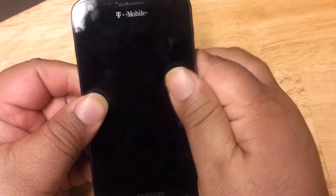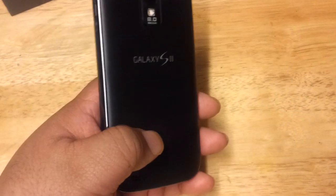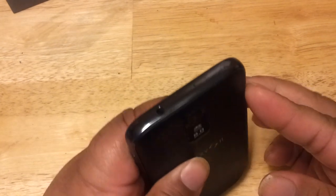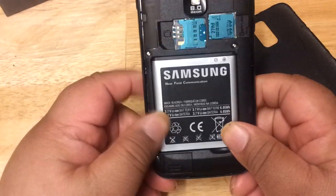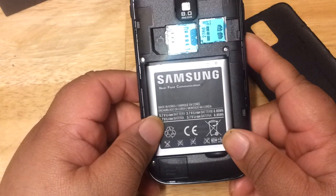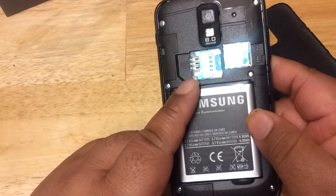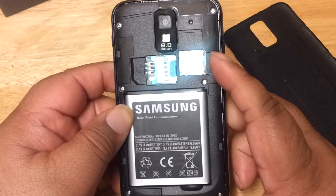Let's turn on the phone — but first, let me show you the inside of the phone. Taking off the back cover, you have your SIM card slot here, and over here you have a micro SD card slot.